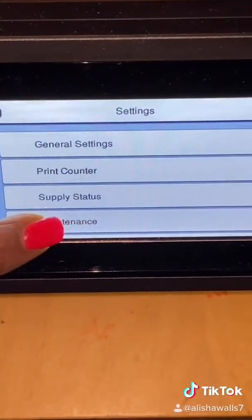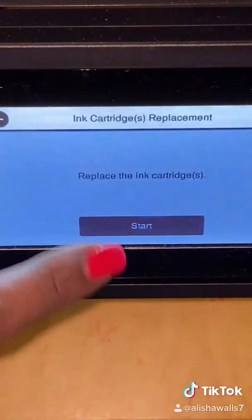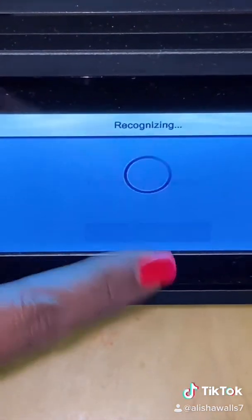Then you want to go to Maintenance and go down to Ink Cartridge Replacement, and click Start for it to begin the process.